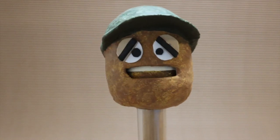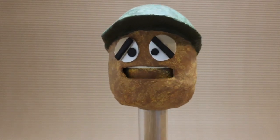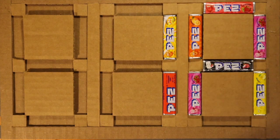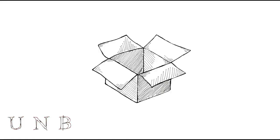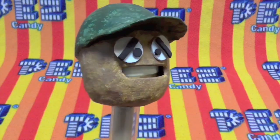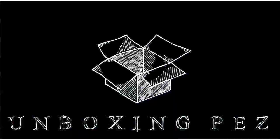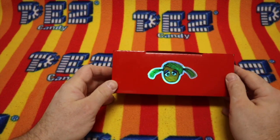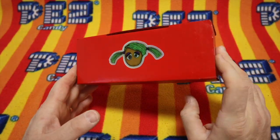Mac, roll the Friday episode of the Unboxing Pez Show for the Pezzers. Unboxing Pez! Unboxing Pez! Hello Pezzers and welcome to the Unboxing Pez Show.